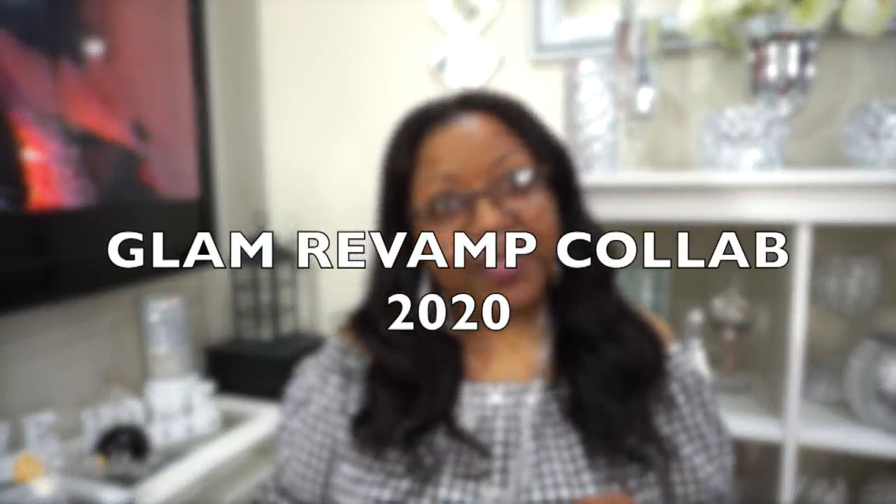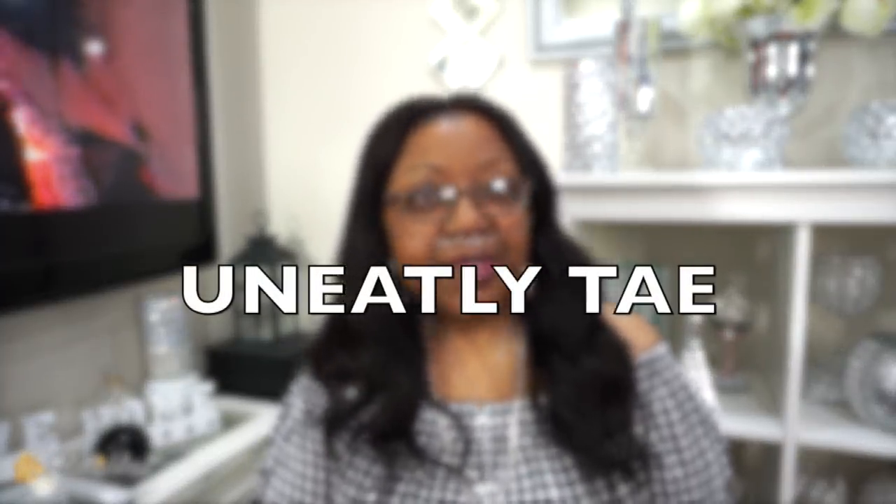Welcome back to my channel. I'm coming on today with a different kind of video — it's a collab video called the Glam Revamp Collab for 2020. I'm doing this collab with Miss You Neatly Tay. What we're doing is taking any little thing you have sitting at home — a decor piece or any item — and revamping it, glamming it up, changing the color, adding things to it, and presenting it as something new and fresh for your home decor for 2020.